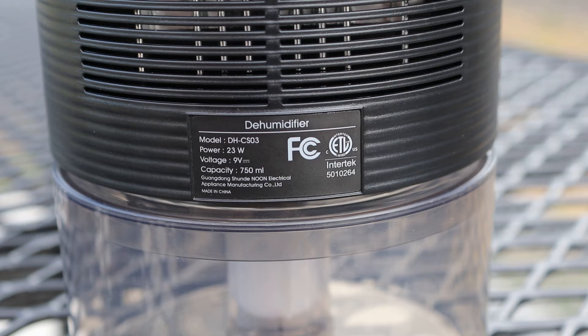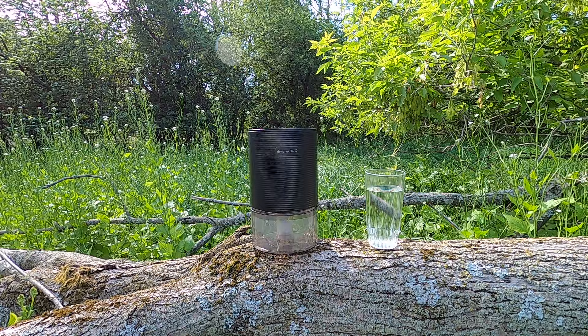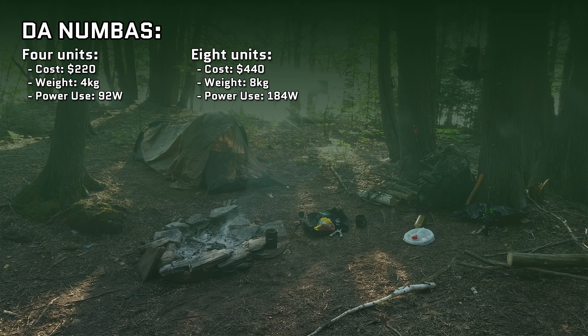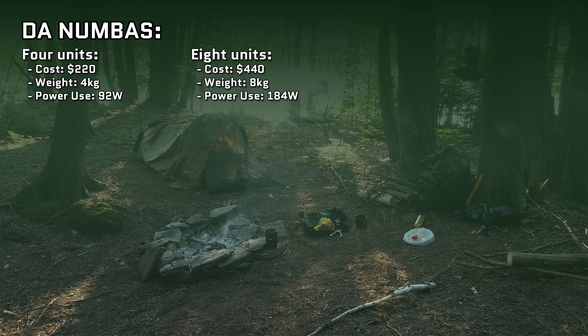My unit was $50, weighs 1 kilogram, and runs at 23 watts — totaling just 552 watt-hours for a 24-hour period. Assuming at least half efficiency and producing the bare minimum water for survival, I should be able to run 4 of these in parallel: $200, 4 kilograms, 92 watts of power consumption, or 2.2 kilowatt-hours of daily use — less than 1.5% of my future dual-motor Cybertruck's battery capacity.